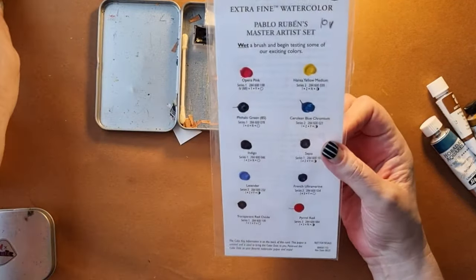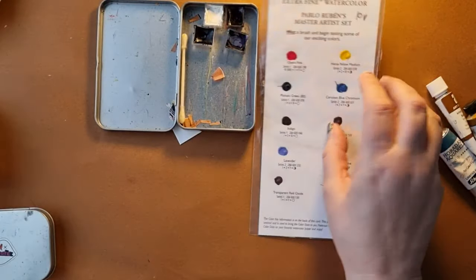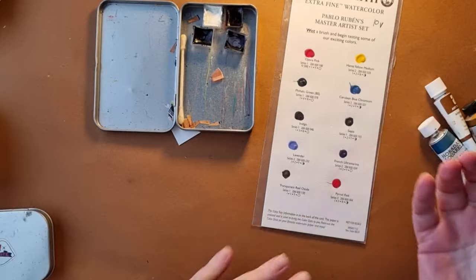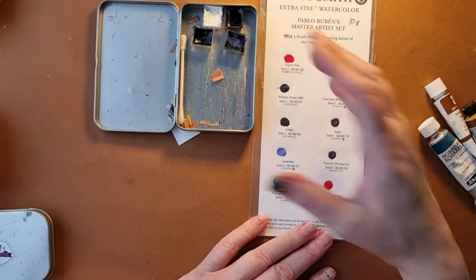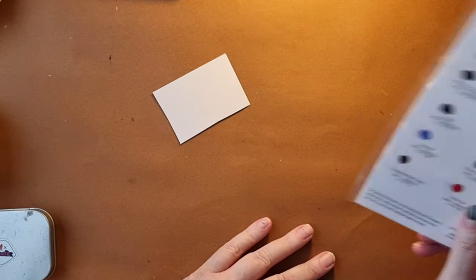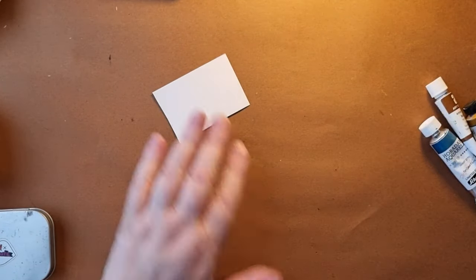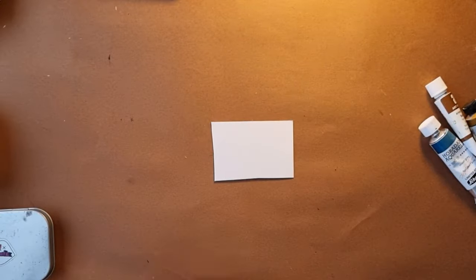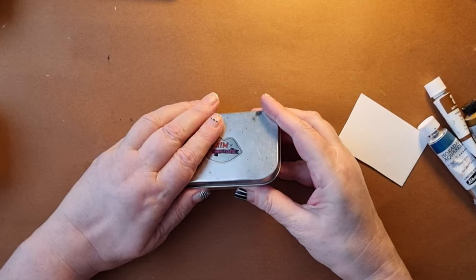But if your local art shop doesn't have these — and they are hard to find because they're good for trying out new colours and are cheap — you can easily make your own dot card. And it can be great. Like I've got one that I use when I'm travelling.